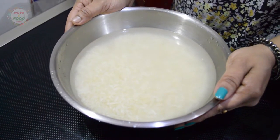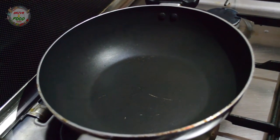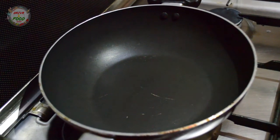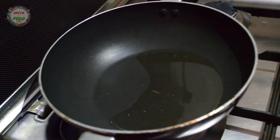We can cook it in the pan. Now I will make the masala. I will use 3 tablespoons of sunflower oil.